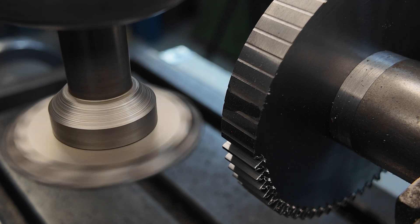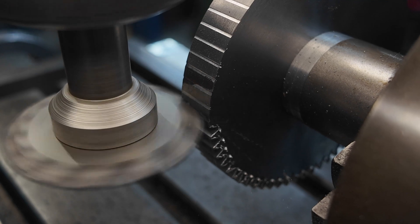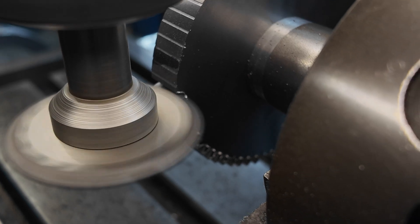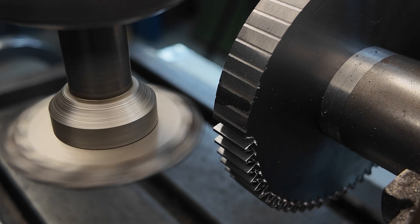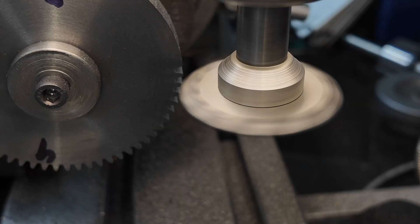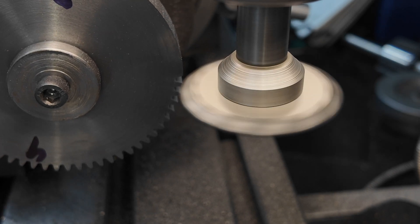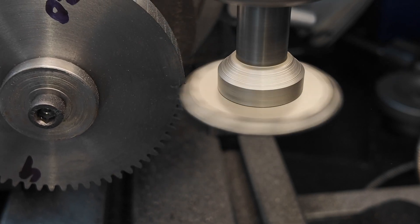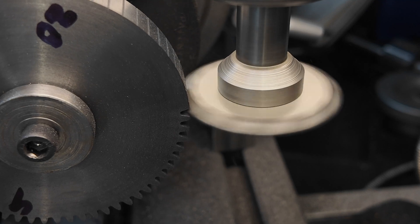Cutting gears really isn't terribly difficult to do - it's a matter of concentrating though, because it's quite a lot of repetitions. In this case there are 63 repetitions; you have to do exactly the same thing every time. So you have to keep your mind in the game, make sure the little clips that hold the dividing sector stay in place, and that the table's clamped properly. It's easy to stuff it up, but if you keep your mind on the job you can do it - it looks a lot harder than it really is.